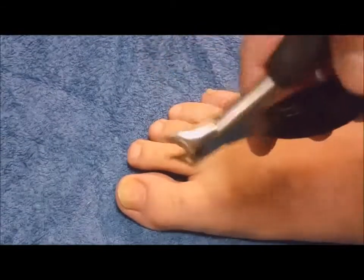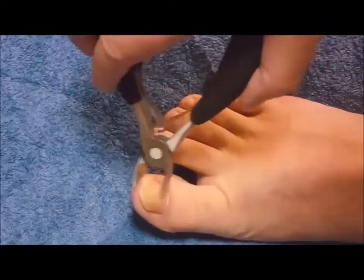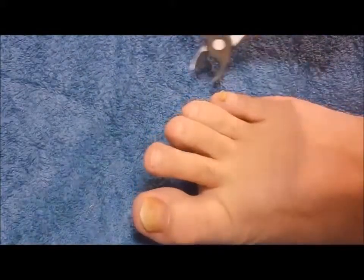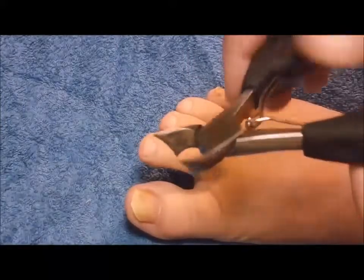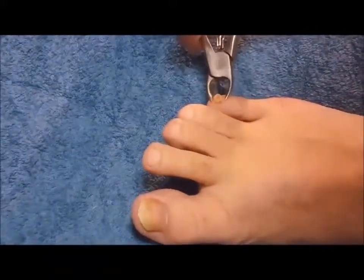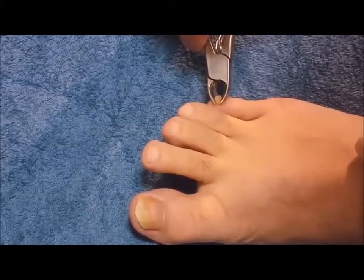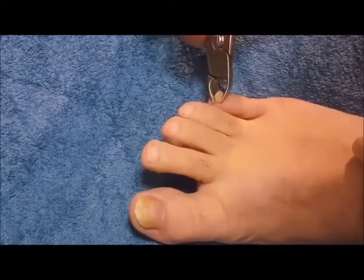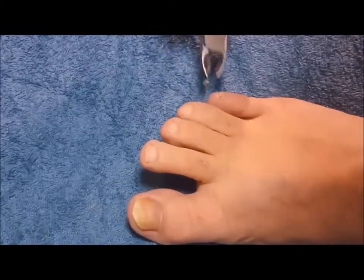I'm going to use these clippers to cut my infected toenails — I have a big toe and a little toe. See how wide the mouth is here. For my pinky toe, I just pretty much take the whole nail off.